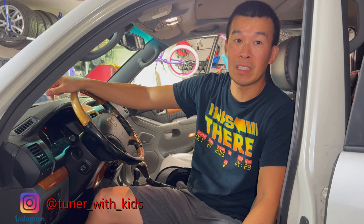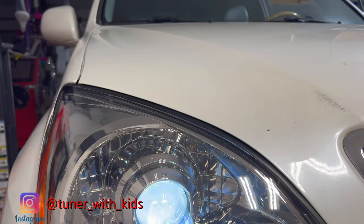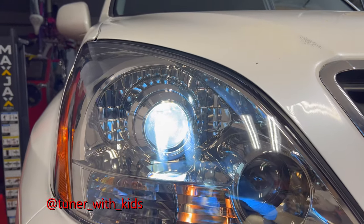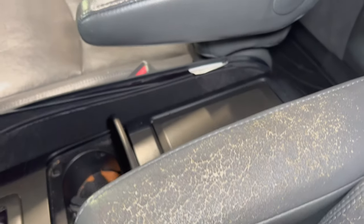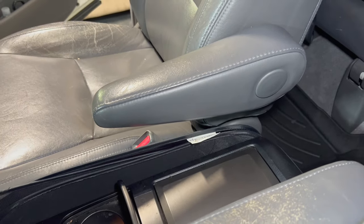Hey guys, welcome back to the channel. On today's video we're gonna be working on the GX 470 again. This is my father-in-law's car and I'm doing a bunch of maintenance on this 20-year-old car — the little things inside and outside that have worn down. I've been doing maintenance items all over the car: the headlights, the trim moldings, and today we're gonna be doing the armrest. The armrest in here is pretty crusty — we're gonna replace it with an aftermarket armrest leather replacement, so stay tuned.